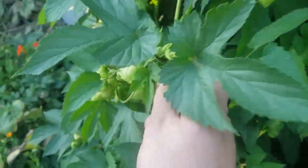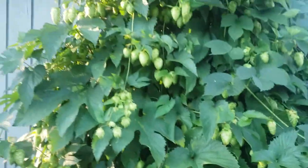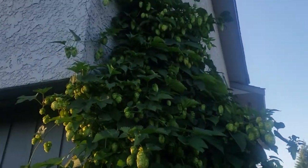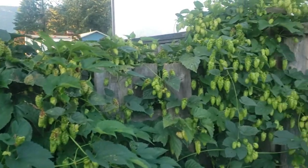Welcome to Open Source Distilling, where a time-honored tradition meets modern-day technology. Please consider subscribing to follow my progress on building a fully robotic reflux still operating on open source technology.